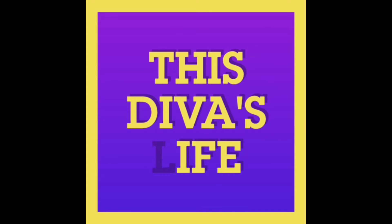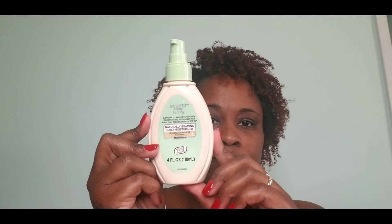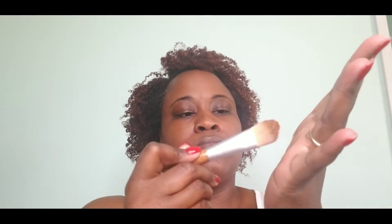First thing we're going to do is use this Equate Naturally Beam daily moisturizer — I've been using this exact same bottle for about a year, I love it. I'm going to use two primers: True Complexion by Black Radiance and Smashbox Photo Finish in their sample size. I'm going to apply all of these products and then move on to color correcting using LA Girl's orange concealer.